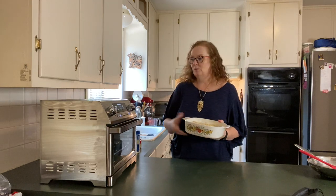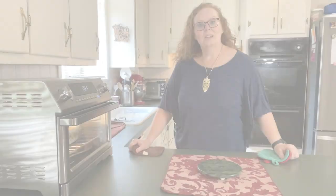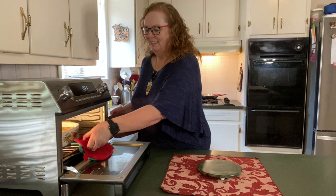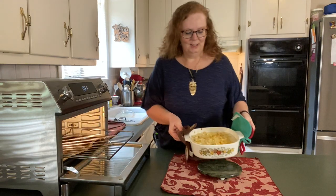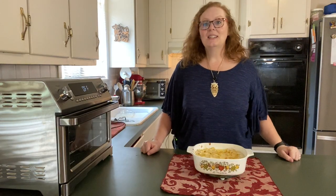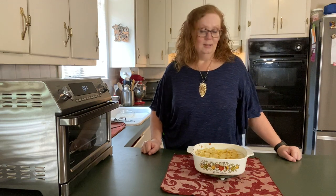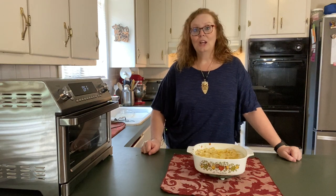The oven is preheated to 325°F. Let's put the casserole in. The timer has gone off — it is ready to come out. Perfect. The casserole is hot, it's bubbling, it's lightly brown on top, and looks and smells absolutely wonderful. I like to serve it with rice, a crescent roll, and another vegetable — something that will add a little color to the plate.